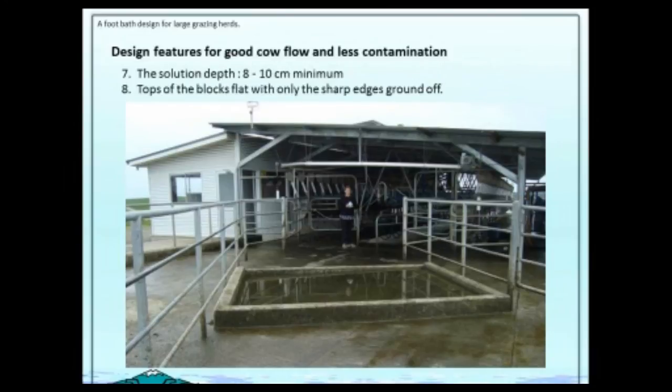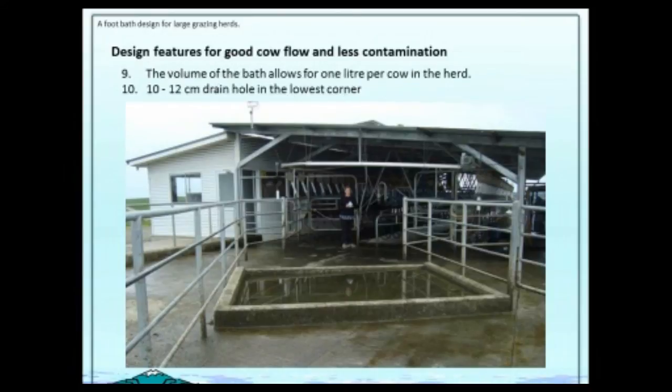The solution depth could be right up to 20 centimetres if we wanted, but we aimed for 8 to 10 centimetres as a minimum. Another key thing was that the top of the blocks were flat — we filled them with concrete but kept them flat. We just ground off the edges so we didn't have a sharp edge to catch on the dew claws, but the important thing is it's flat. Cows can see that edge and accurately step over or stand on it if they want to, without fear.